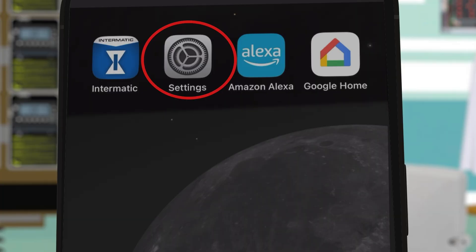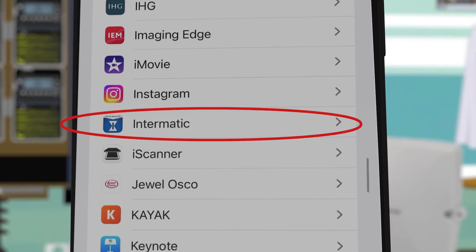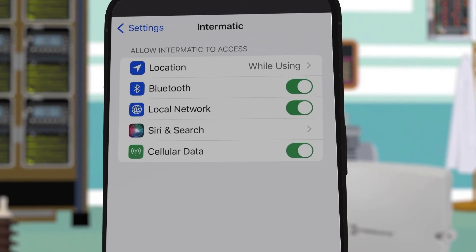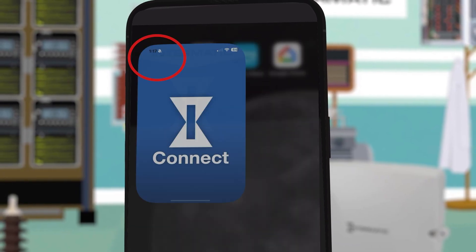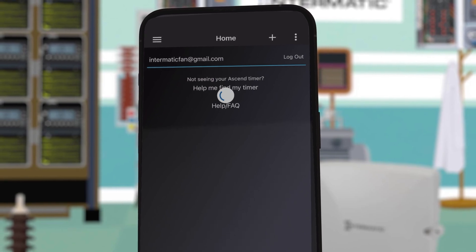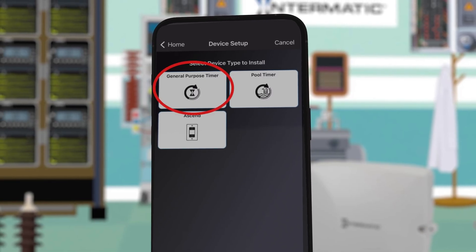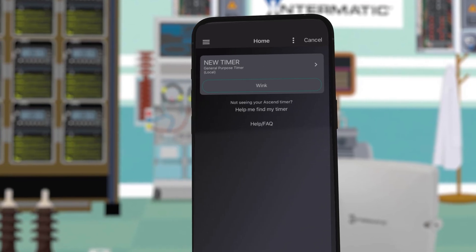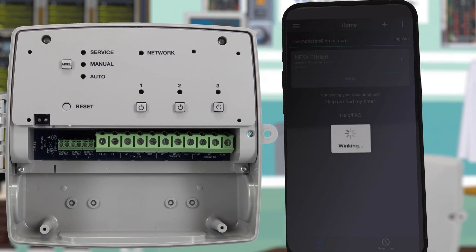If your timer is not found, check the settings on your phone and make sure that under the Intermatic Connect app, Bluetooth is enabled. Now go back to the connect app and press the plus icon. Choose general purpose timer. The app will scan for your timer. When you see new timer listed, press wink to make sure the app recognizes the correct timer.